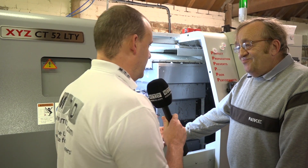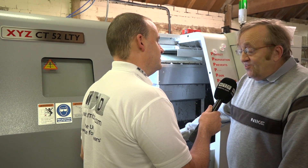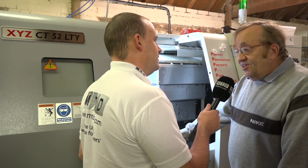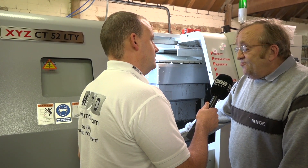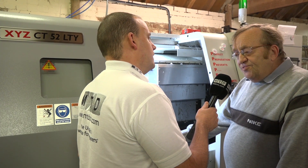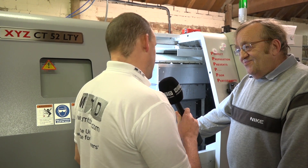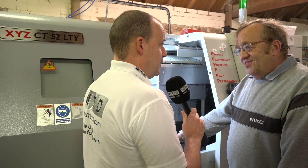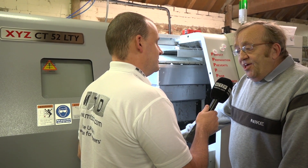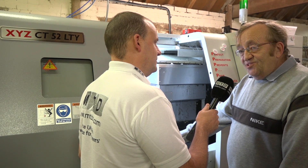Now when you get a drawing from a customer, do you look at it and think — this would have taken me three machines or three or four operations, but I can do it all in one? Yes, regularly. Bring it down here and nine times out of ten it's done in one, quickly. And with the fact that you are tight for space, being able to do a lot more on one machine has to be a bonus. Oh certainly — every machine in here has its place and its use, and can do things the others can't.